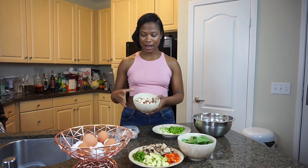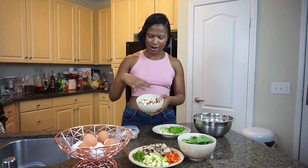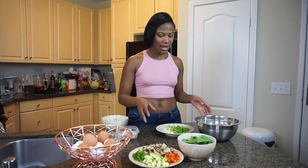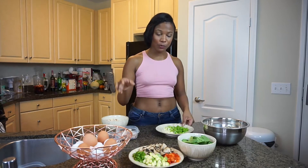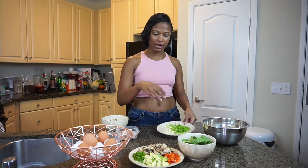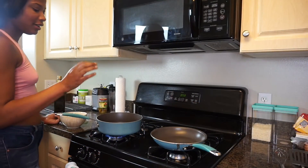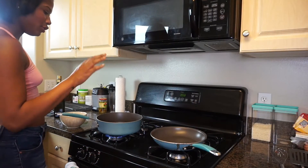First I'm going to start off with some potatoes — I have red potatoes here that are chopped pretty small. Then we're going to move on to some salmon croquettes. I have some canned salmon here with bell pepper, green onion, and garlic. And then we're also going to make a crustless quiche, kind of like a frittata. It's going to be really good, so let's get started.